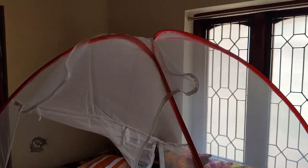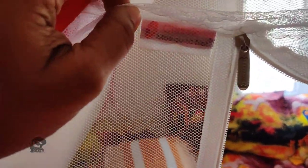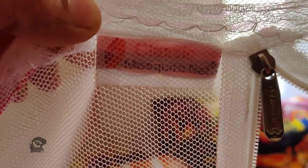Please note that this is the single bed sized one — king and queen sized options are also available. It comes with a zipper that can be operated from both sides.